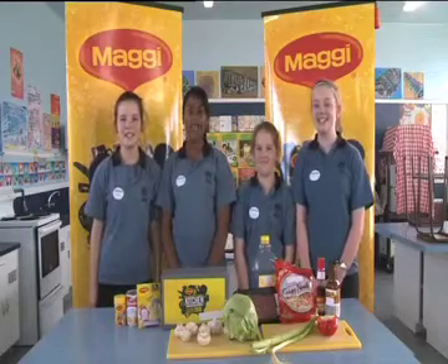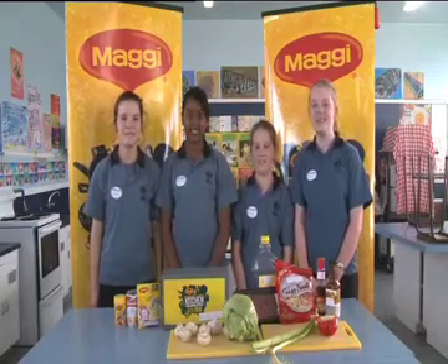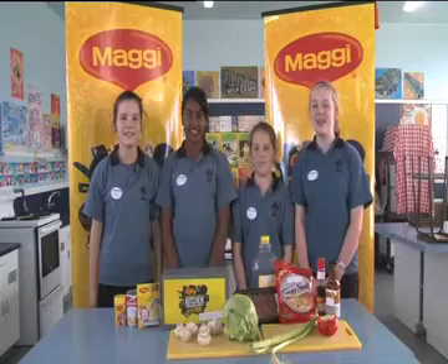Kia ora, I'm Amidra. Hey, I'm Esiree. Hi, I'm Pedesta. And I'm Lucy. We're the Ebis Beavers from Evans Bay Intermediate.